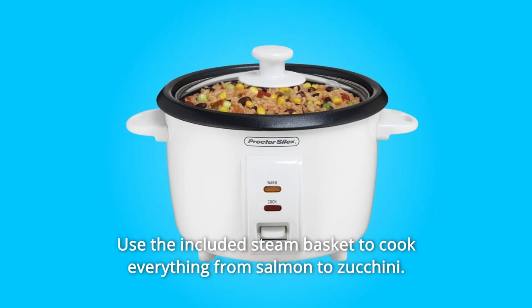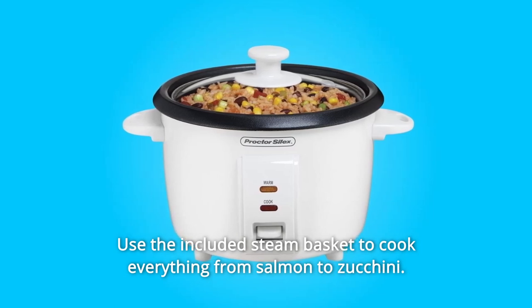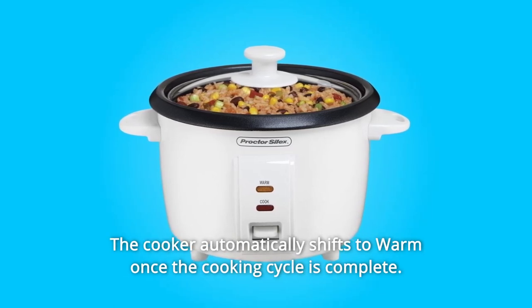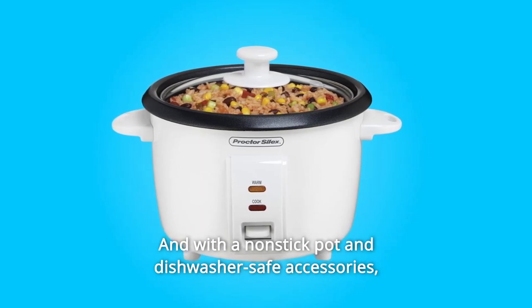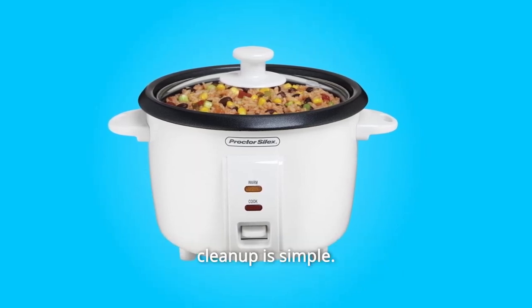Use the included steam basket to cook everything from salmon to zucchini. The cooker automatically shifts to warm once the cooking cycle is complete, and with a nonstick pot and dishwasher-safe accessories, cleanup is simple.